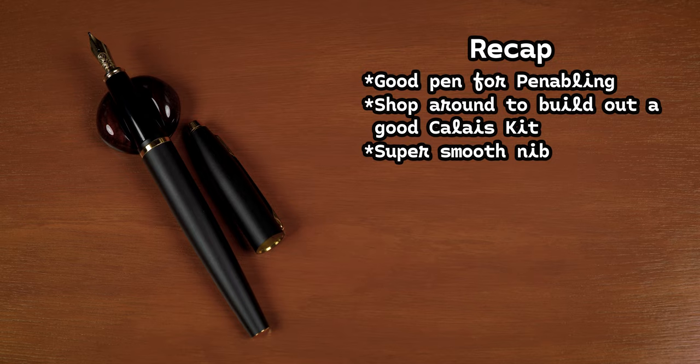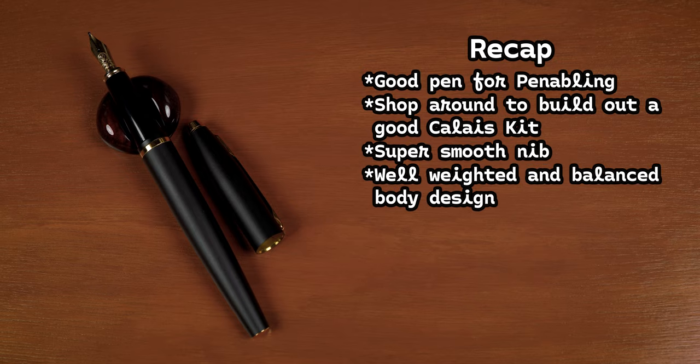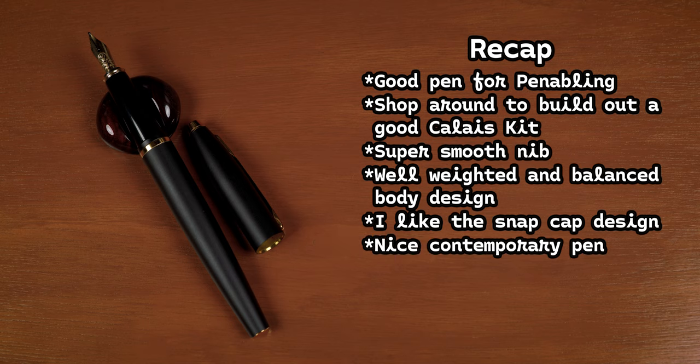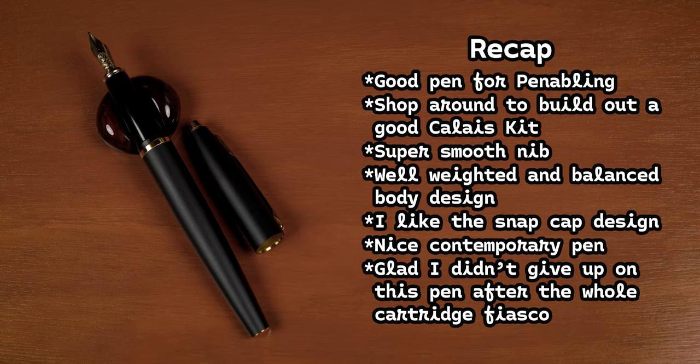It will quickly become a dependable writer. The nib is super smooth and consistent. The body is weighted just right — I don't feel it affecting the nib pitch one bit. The snap cap fits really nice and has a nice tactile feel when closing the pen. And this pen really does have a nice contemporary feel to it. Is it modern art deco? Not so much, at least to me. But contemporary? Yes, I'll give it that.